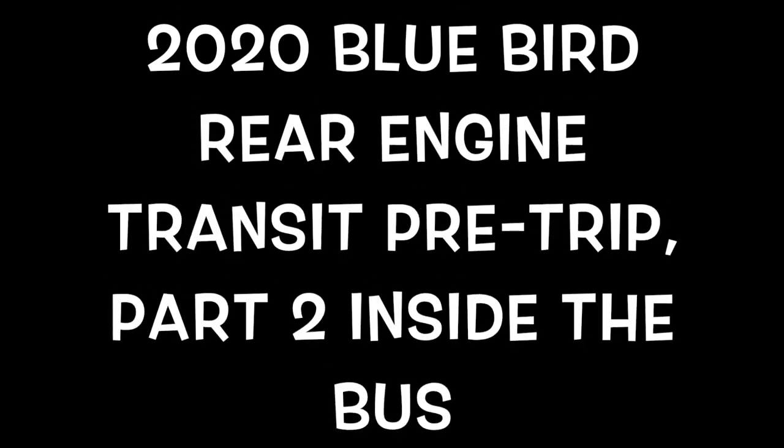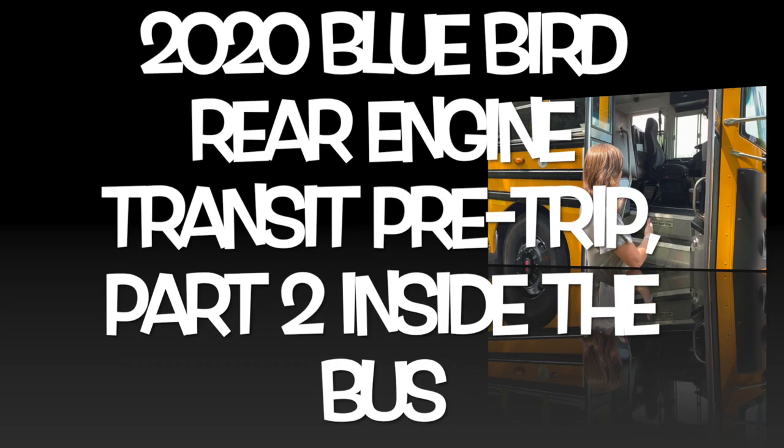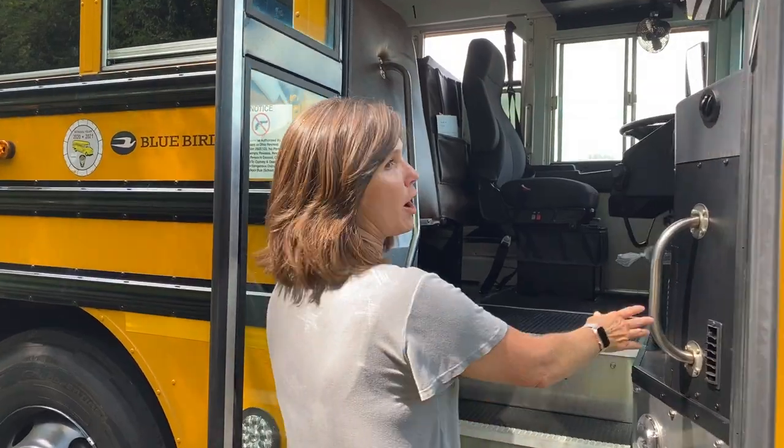Let's take a look at the 2020 Bluebird Rear Engine Transit Pre-Trip, Part 2, Inside the Bus, and what we need to point out for our pre-trip inspection.